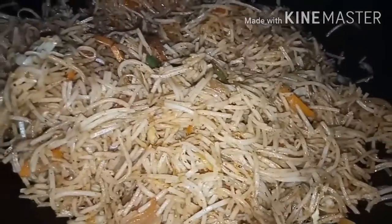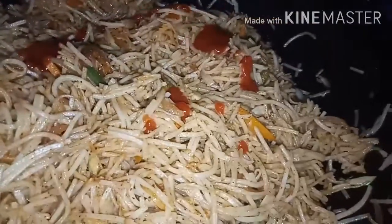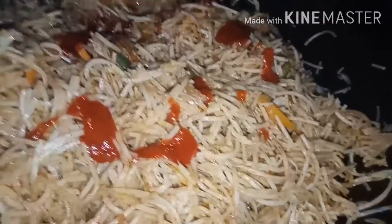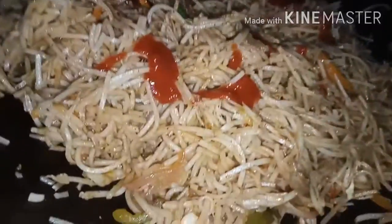Add 2 tablespoons of tomato sauce. Add 1 finger worth of spring onion.